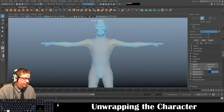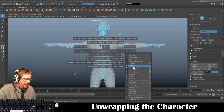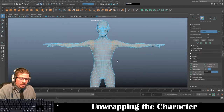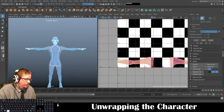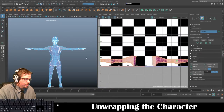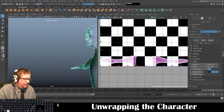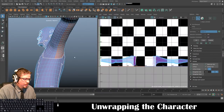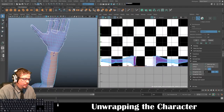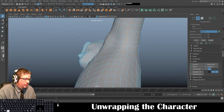I've got both arms selected. Just as before, roughly from the front view, hold spacebar, go to UV, and do Camera Based. I'll switch to my UV editor — you'll notice both arms are projected right here.